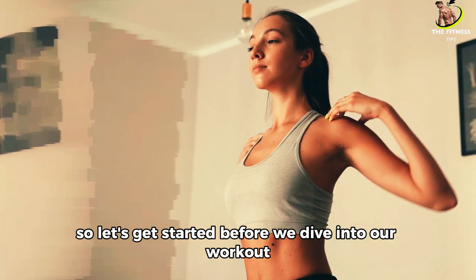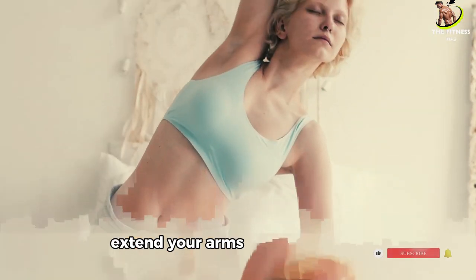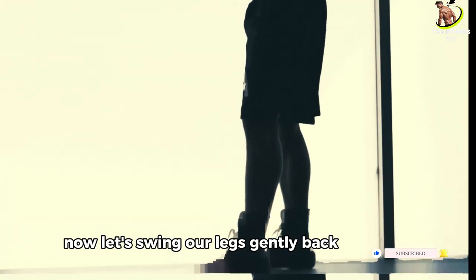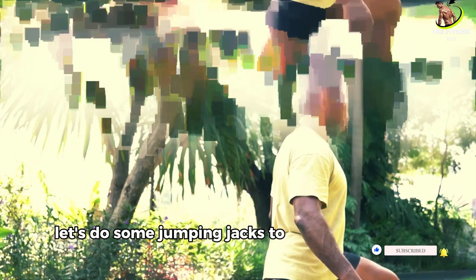Before we dive into our workout, let's warm up to prepare our bodies and prevent injury. Start with arm circles — extend your arms out to the sides and make small circles, gradually increasing their size. Now let's swing our legs gently back and forth to loosen up our hips. Finally, let's do some jumping jacks to elevate our heart rate.